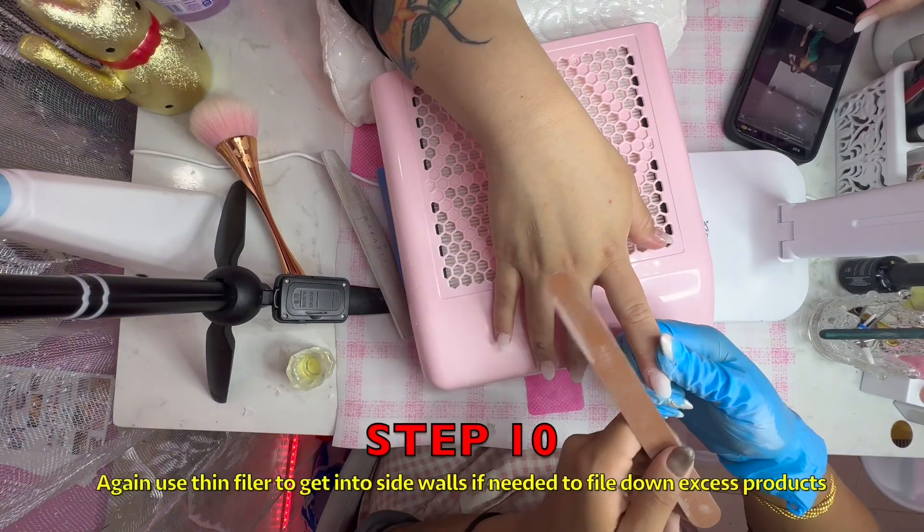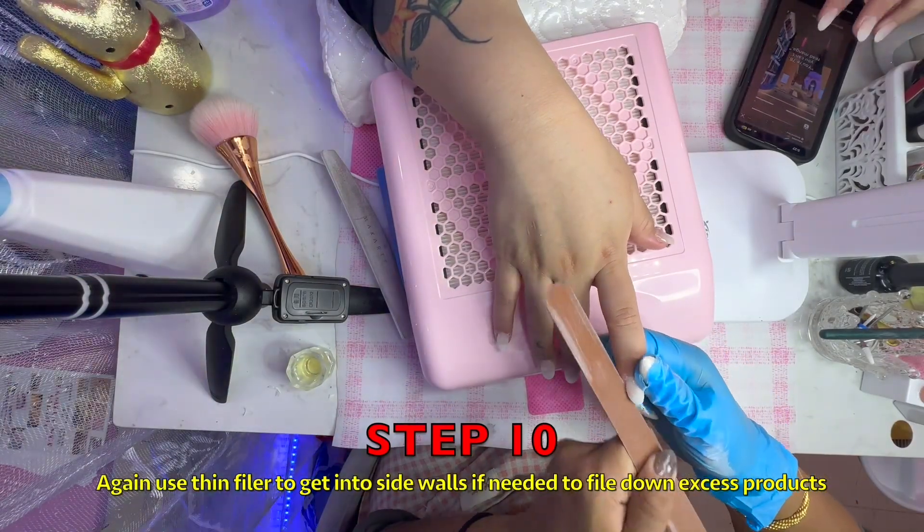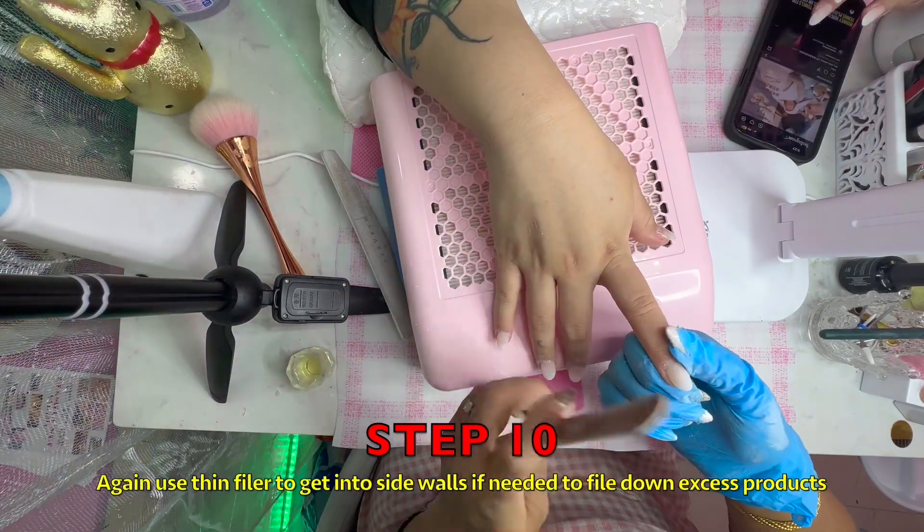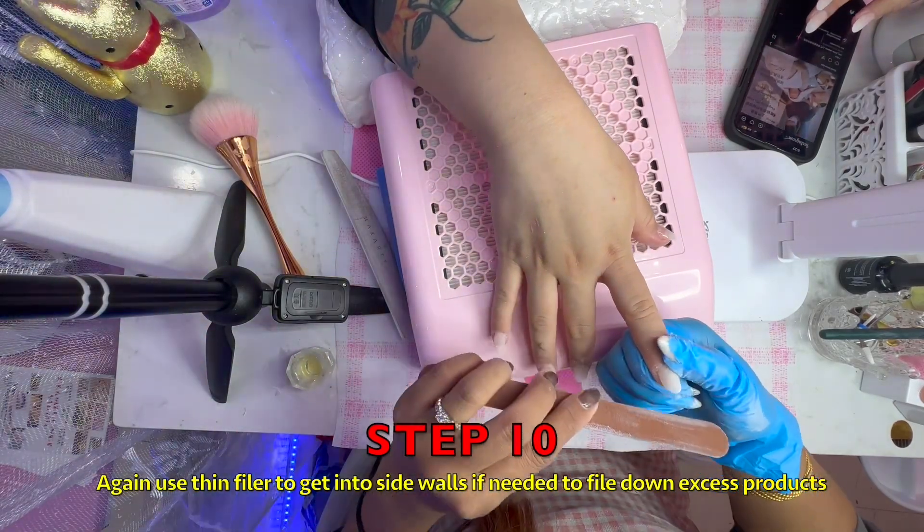I am going to check the sidewalls and go to the sidewalls.